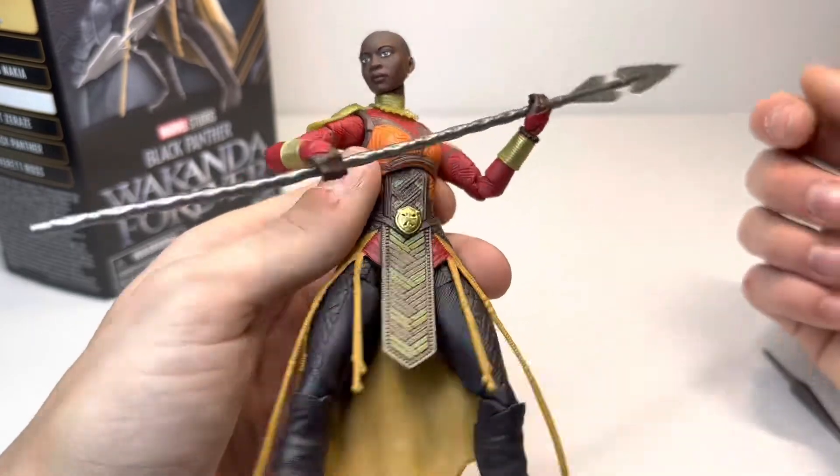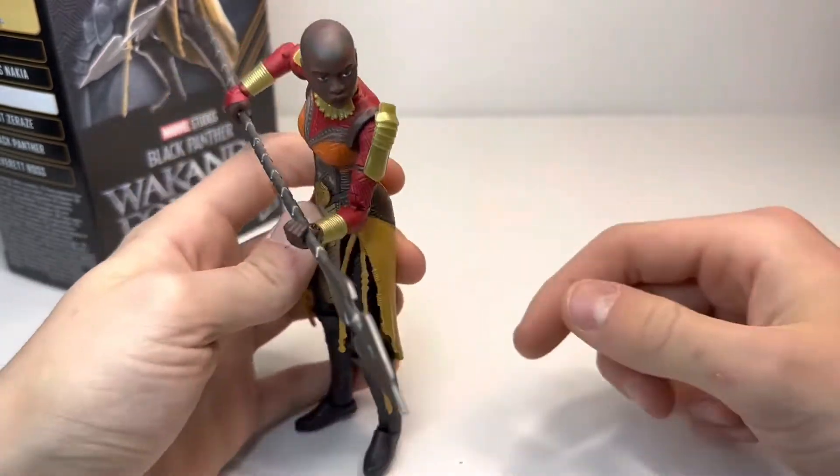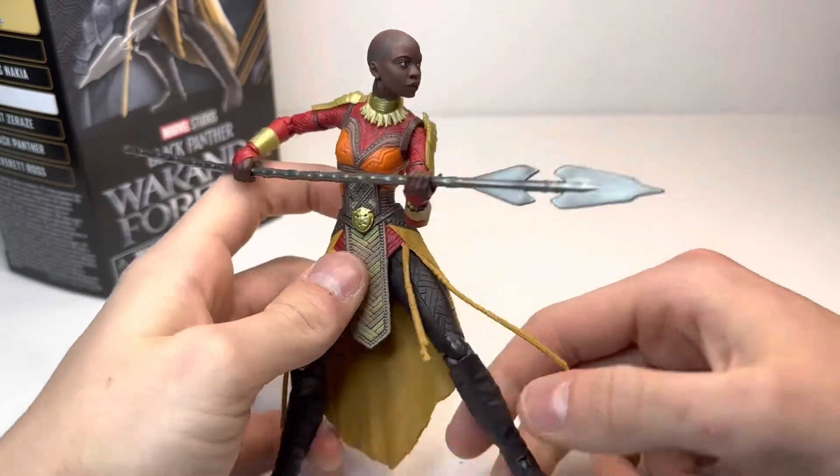As was I, because this is a great update. But without further ado, let's get into Okoye, the leader of the Dora Milaje's review.